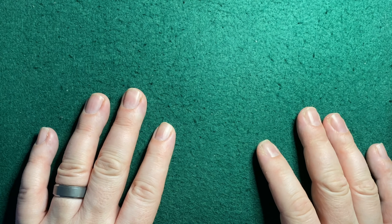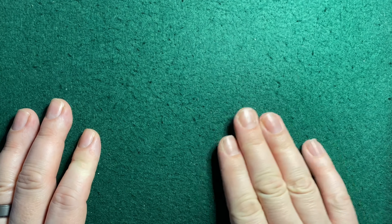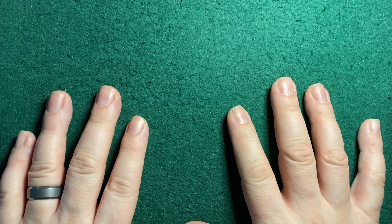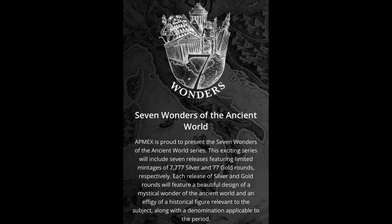This video is mainly about the Apex series of Seven Wonders Silver Rounds. They just released the third offering in the series. I'm very excited about this — this is the first series I've ever gotten in on at the very beginning, and that I've ever purchased every single one released so far. There are only three so far, but it's the only series I collect, and I can't wait to have all seven. It's a limited series: 7,777 of the one-ounce silver versions, and 77 of the one-ounce gold versions, which are a little out of my price range.